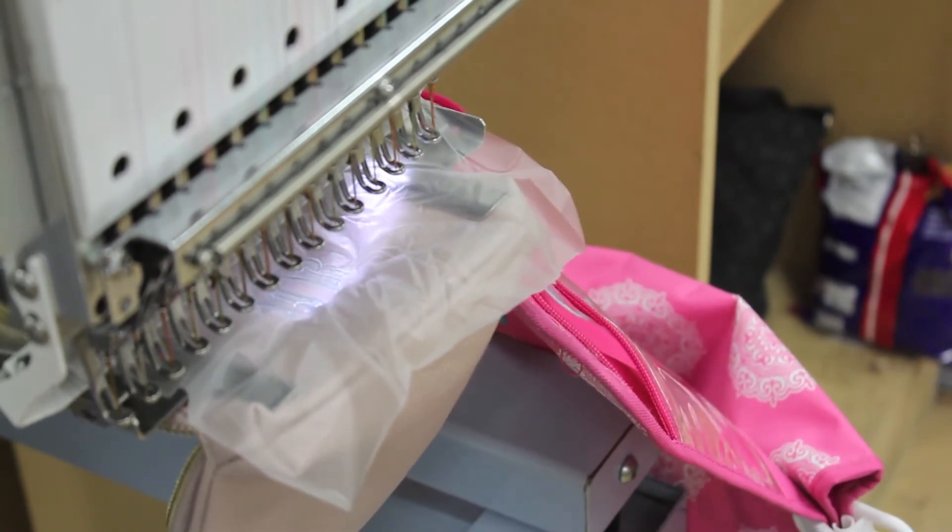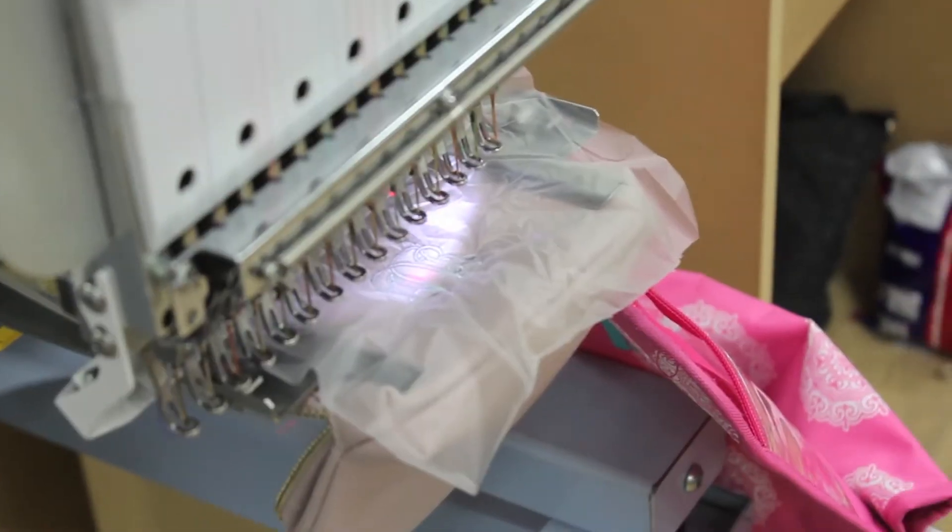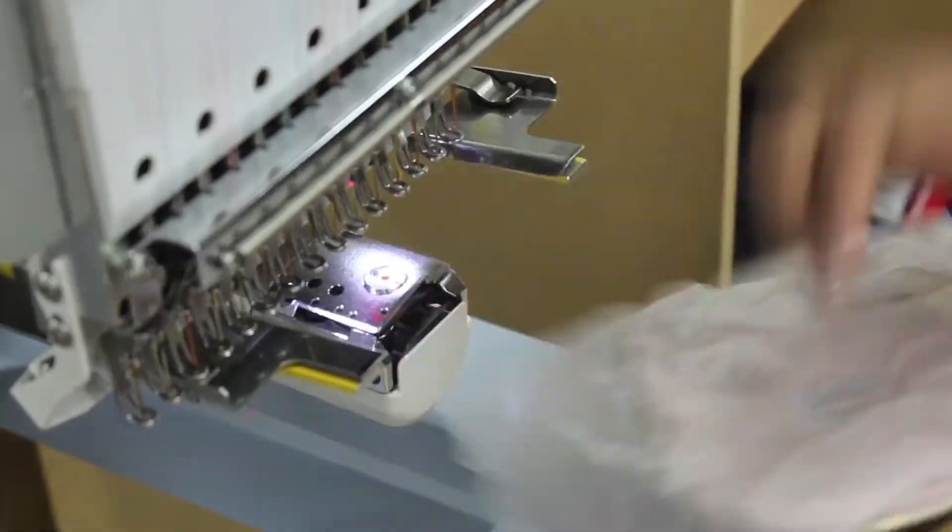When the sew is complete, you can remove the item from the frame. Carefully tear away the excess solvy and now you have a finished product.